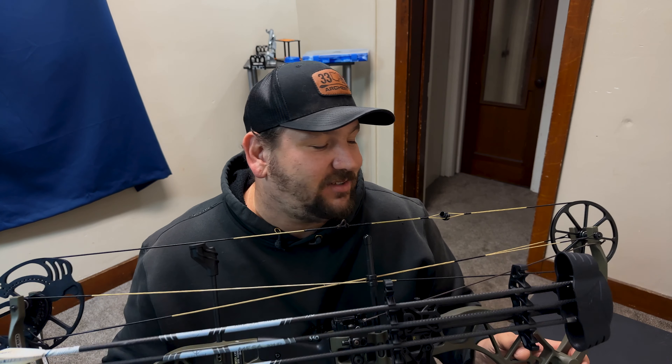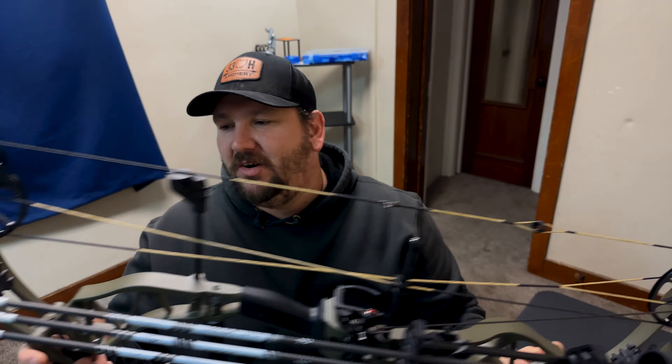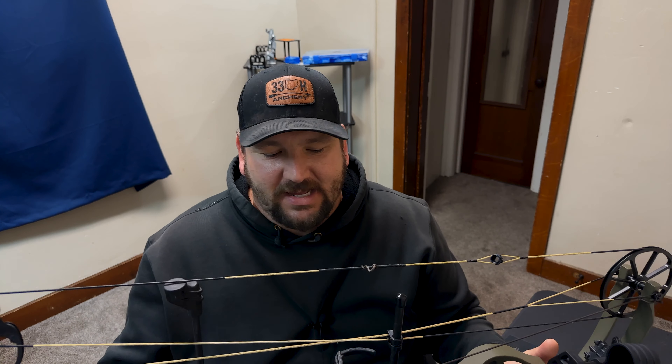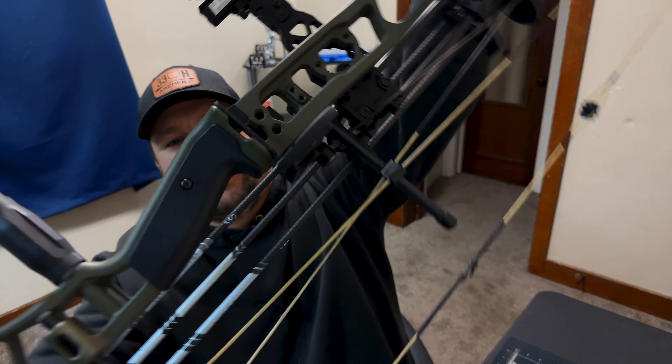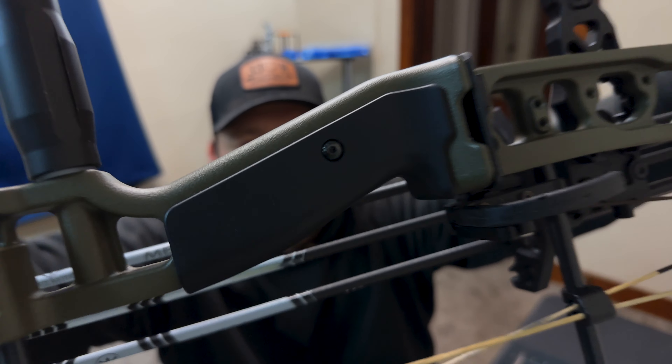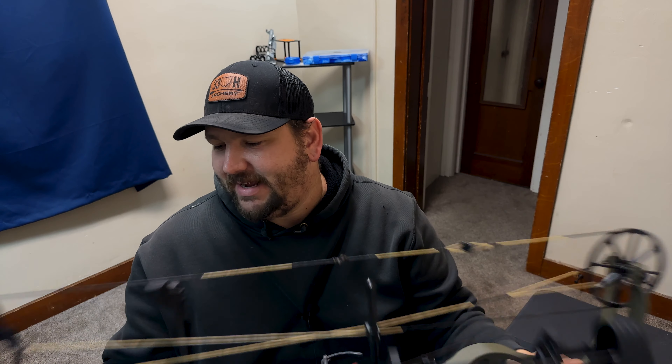Us parents don't have a whole ton of money, so I wanted something that was going to fit the bill and get the job done. Just a fantastic and beautiful bow — 32 ATA, 80-85% let-off, draw length goes up to 31 inches. It's got a beautiful bow grip you can actually take off if you want using some little Allen bolts. I might put a couple of dampeners on it.